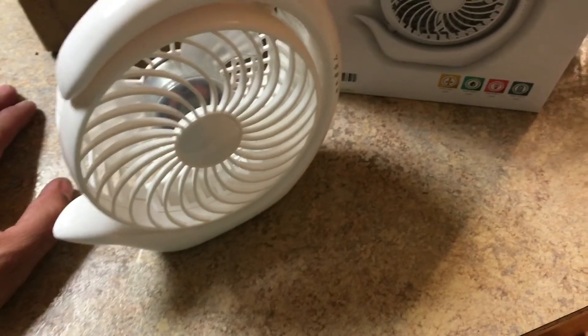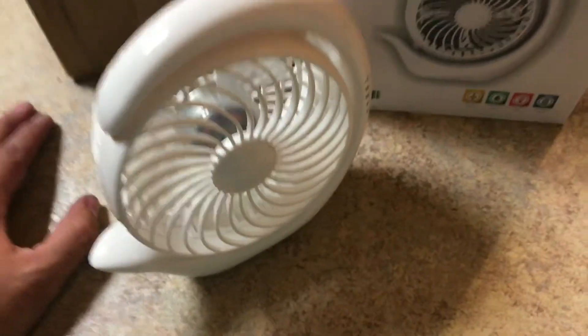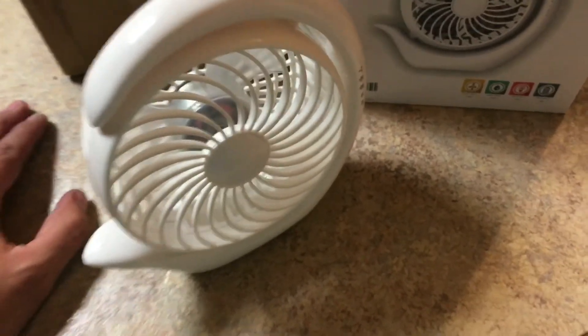What I did not expect was this powerhouse of a fan. This thing is ridiculous — I'm not even gonna lie, I was very surprised. Here's what's in the box; nothing insanely impressive, it's a box for a fan. So why am I doing a review on it? Because it's powerful.